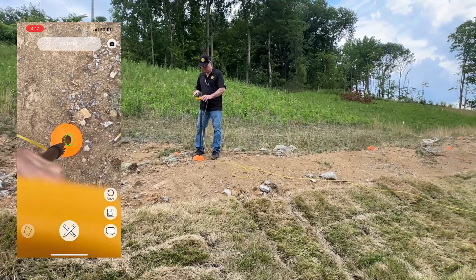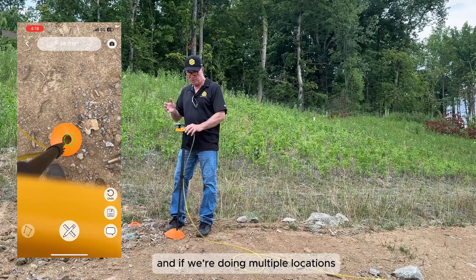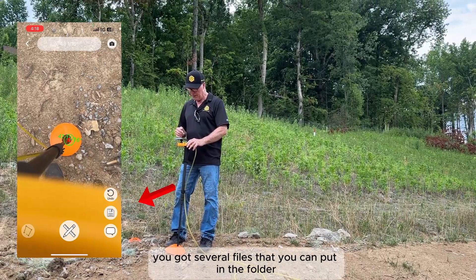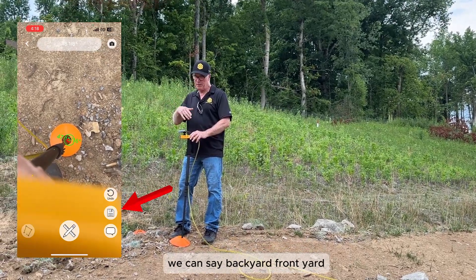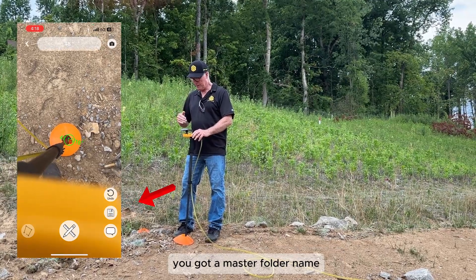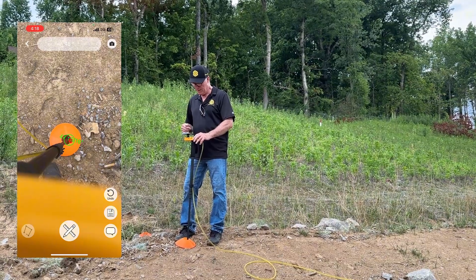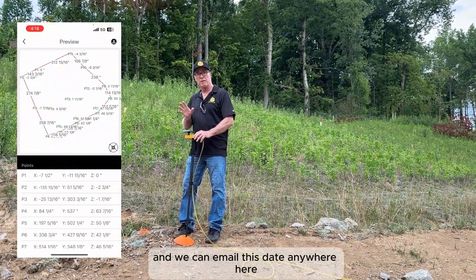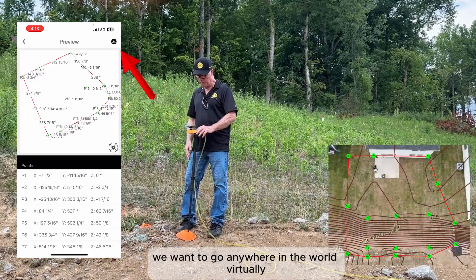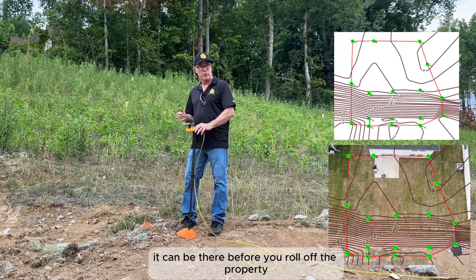Now we're going to save our data. We've got a folder — we can name the folder. If we're doing multiple locations, you've got several files that you can put in the folder. We can save backyard, front yard, side yard — whatever you want. That way you've got a master folder name, typically the name of the house, and then I just put map one, map two, map three, or what have you. We can email this data anywhere we want to go, anywhere in the world virtually. But if you have a design team waiting on you back in the office, it can be there before you roll off the property.